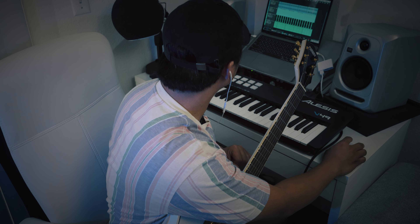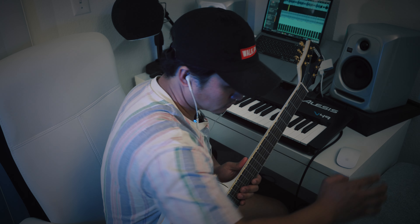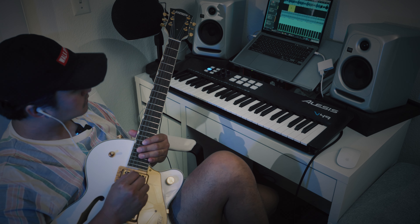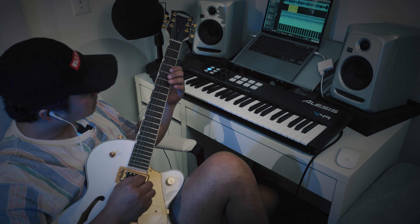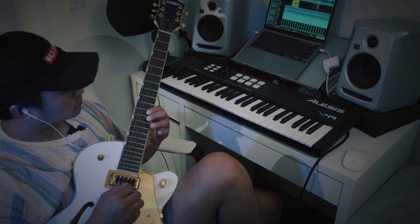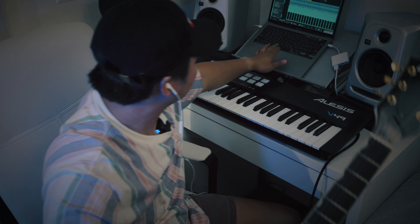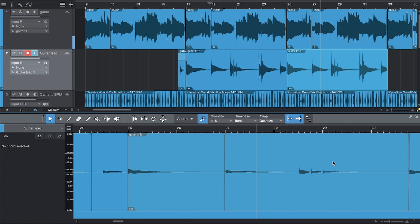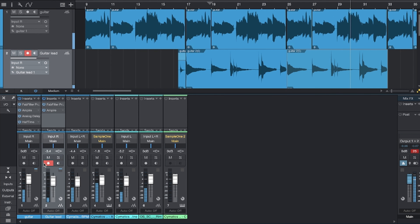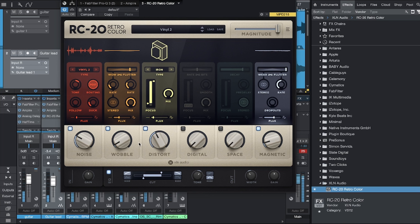I'm gonna put this in loop and then I'm gonna record a guitar on top of everything else — another guitar part. All right, let's play it. Let's try that. There we go.